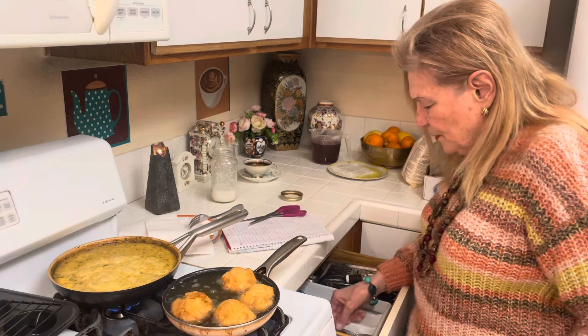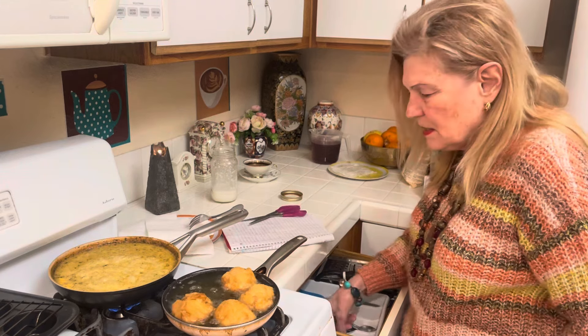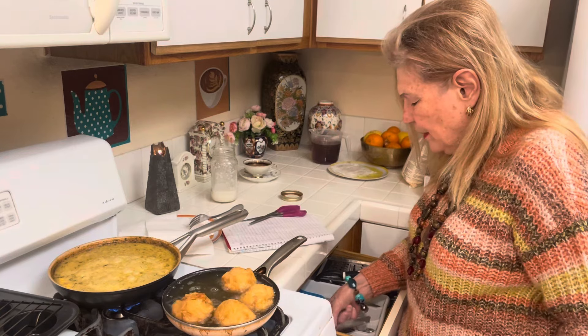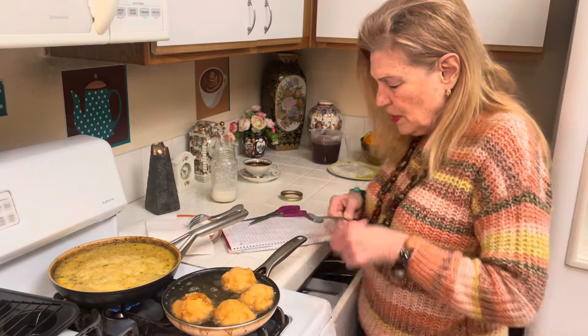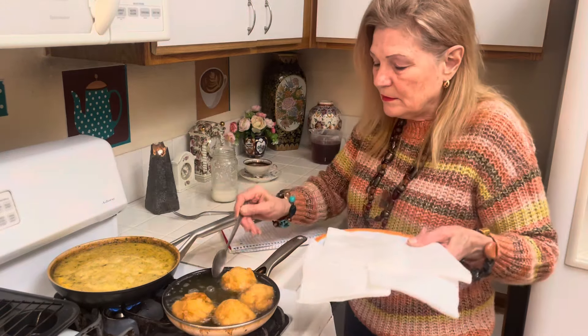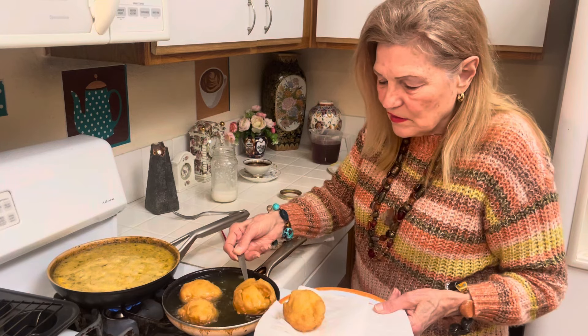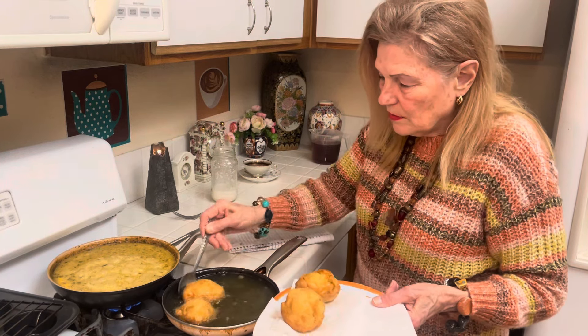When you hear this stuff, you can save your grease if you want - just cool it down. People saved everything back. Look at my fry breads - these look fabulous, they're hot.